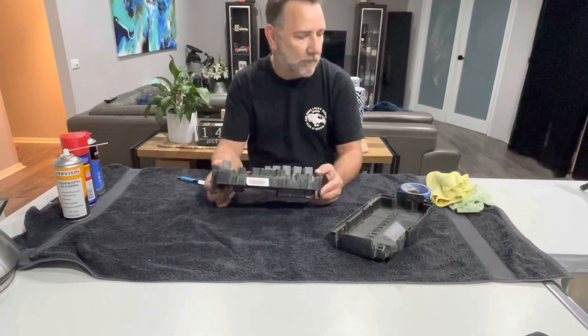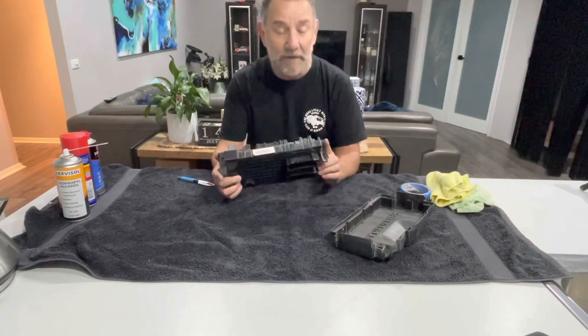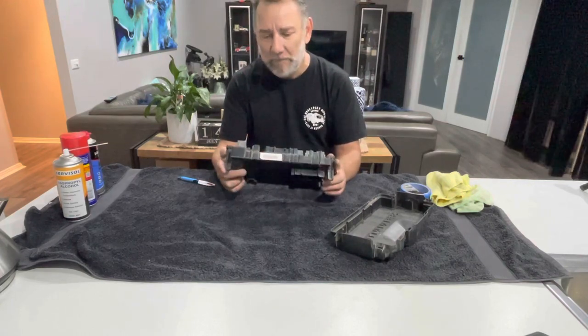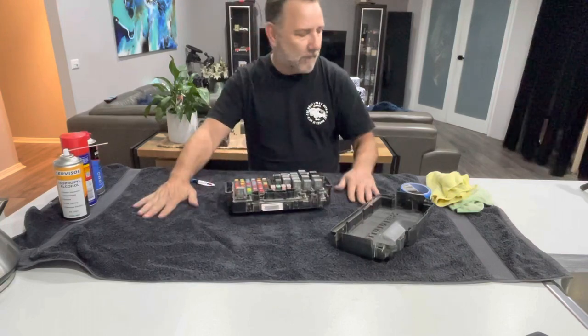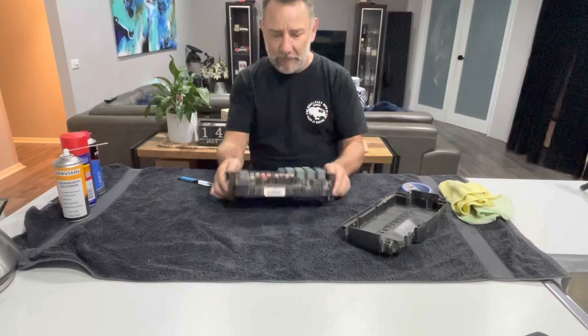So what are you going to need to do this job? First, an understanding wife, because if you're going to be doing it in the kitchen like I am, I've just put down a towel just to protect the kitchen bench. But if you're in your workshop, you're okay on a normal bench.